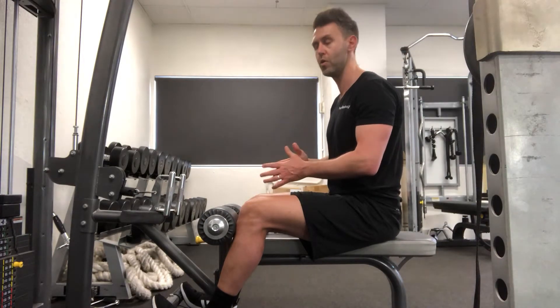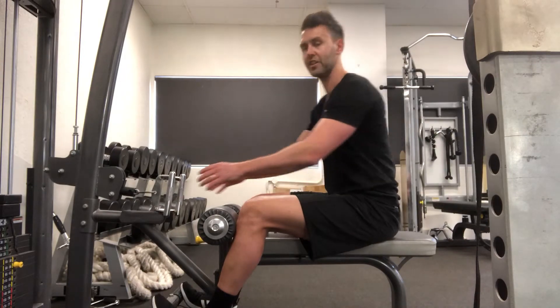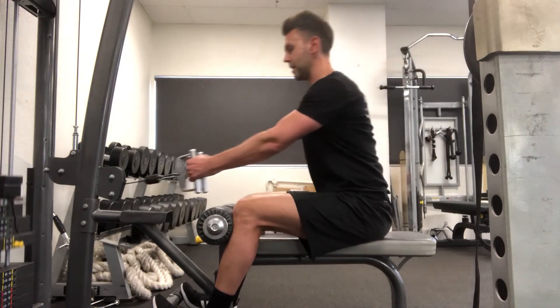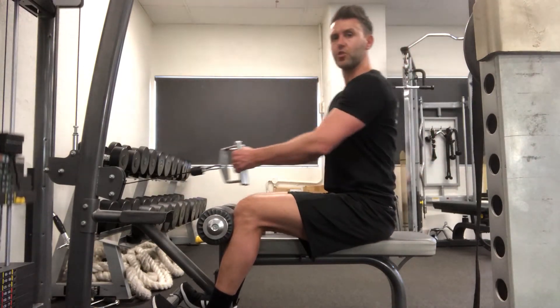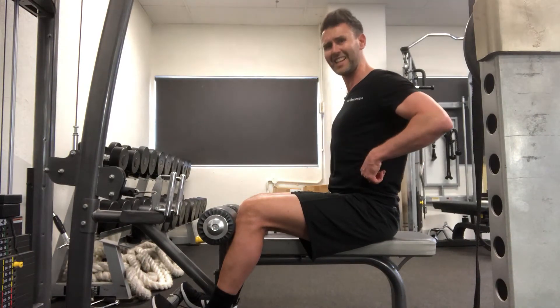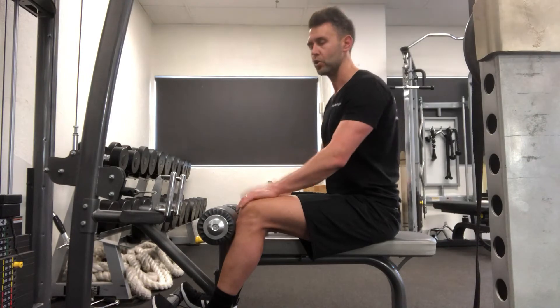One last point I want to make: one thing I see a lot on the internet is people pulling and leaning. The exercise is not meant to involve that movement — you're meant to stay still, because we want to work the lat and the upper back. There's none of that movement that needs to go on.